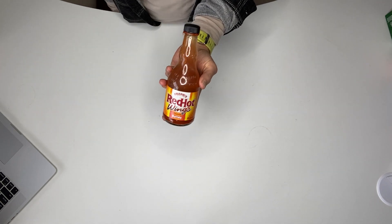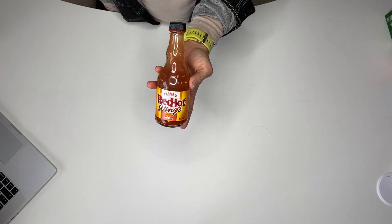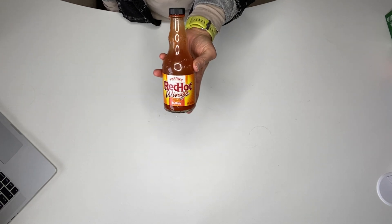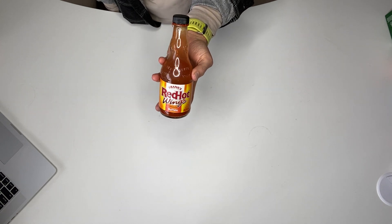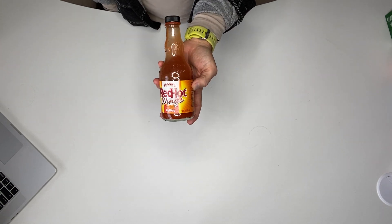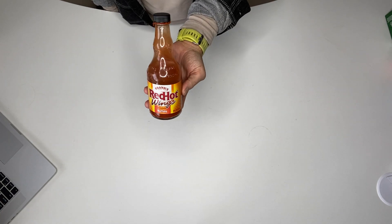I put this on salads, stir fries, burgers — basically everything I'm eating. This could be weird, I don't know, but I'll even throw it on spaghetti sometimes just to add a little extra kick. Obviously it's wing sauce so you can use it on wings, but I use this stuff on everything.